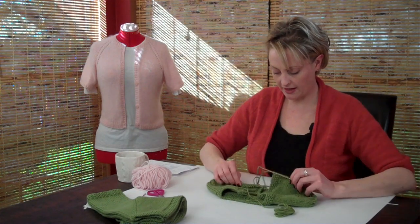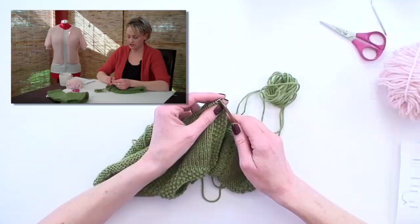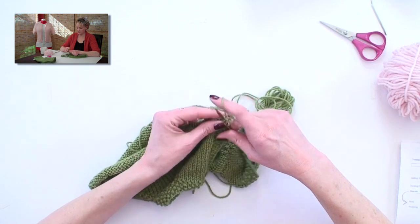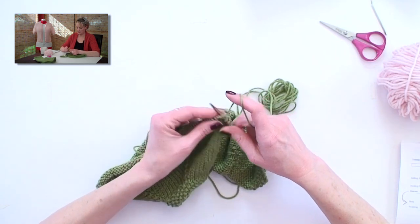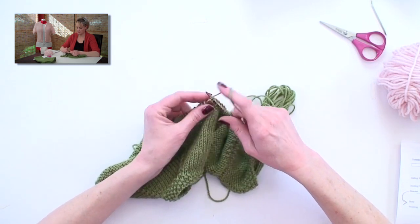Working through this together, this is what you're going to do. Just like you were before, you're going to work the first five stitches in Seed Stitch to maintain that border. Then you're going to knit to the first marker.